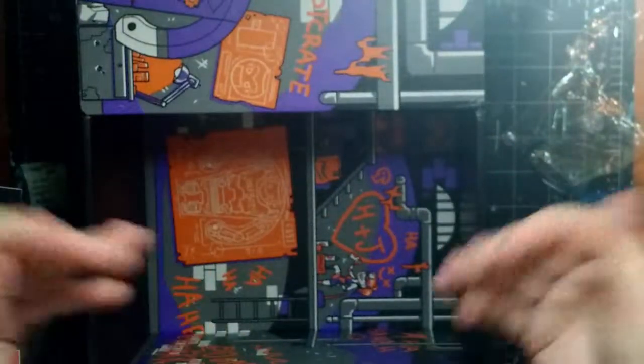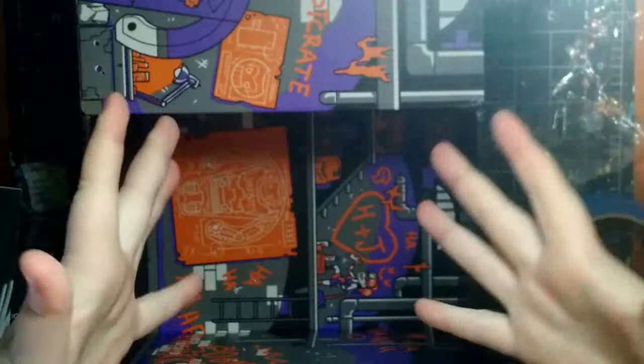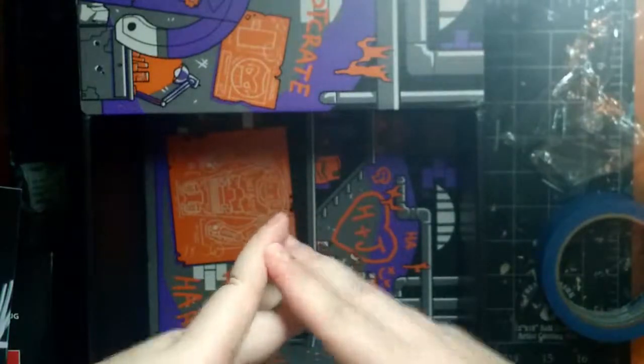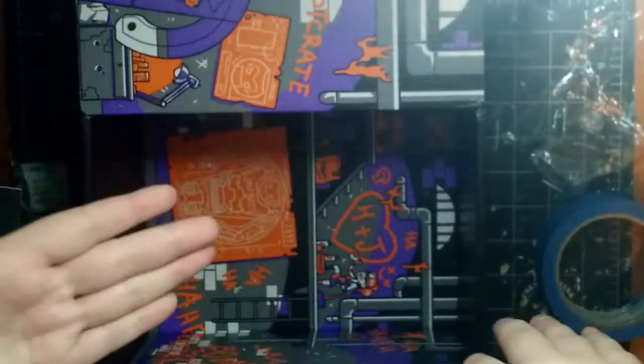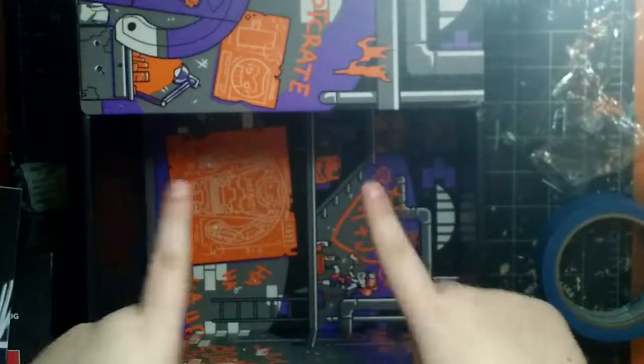I cannot say enough good things about this Loot Crate. I was so excited about it and it's so good. Like I said earlier, if you want to order a Loot Crate, I'll have a link in the description below. It's $13.95 plus $6 shipping in the U.S., and $29.95 if you live internationally. You have to order before the 19th of that month to get that month's box.